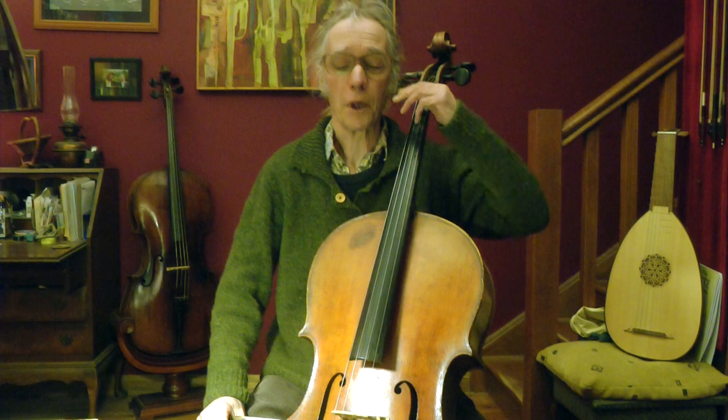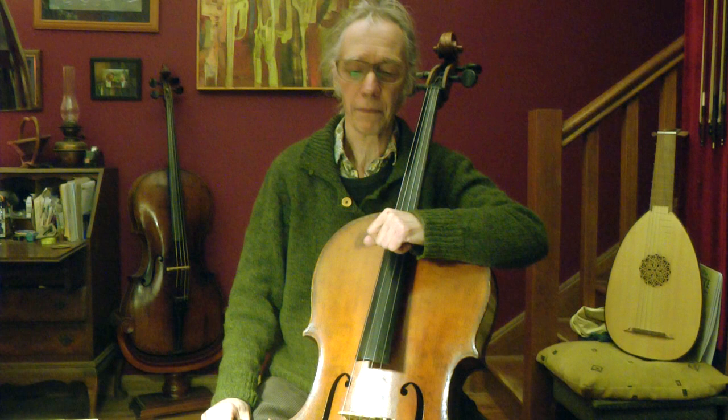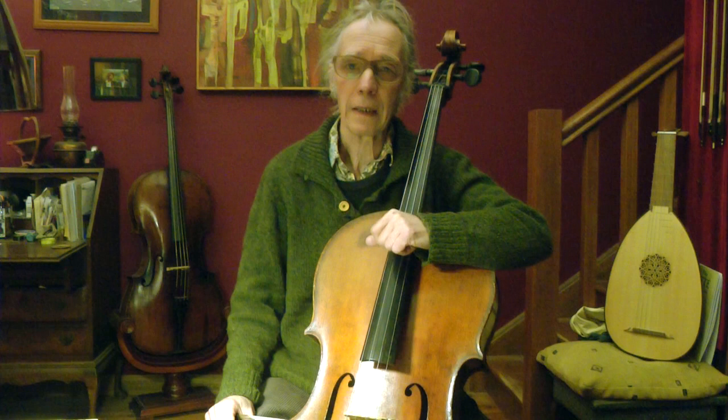It reminds me actually of some Asian instruments like the uhu, where you glide always up and down. Are these things just silly or are they useful for something? Yes, they are actually very useful because when there's no position we can rely on, we need to listen to every single note — it's very good training.